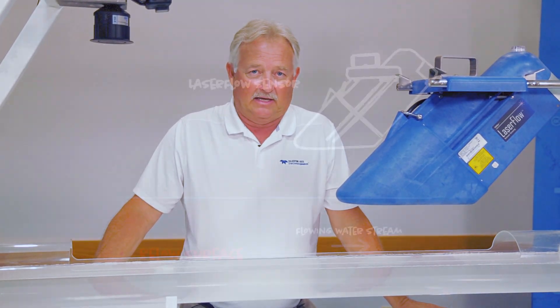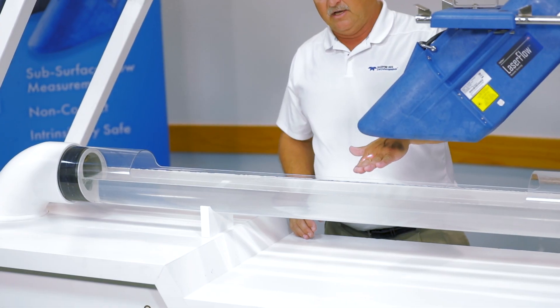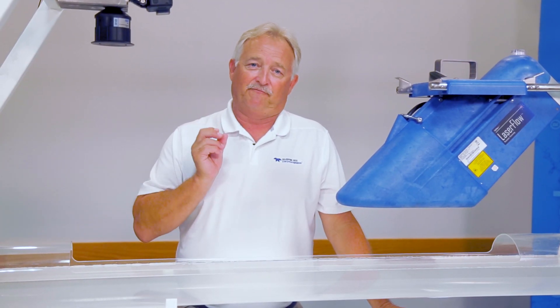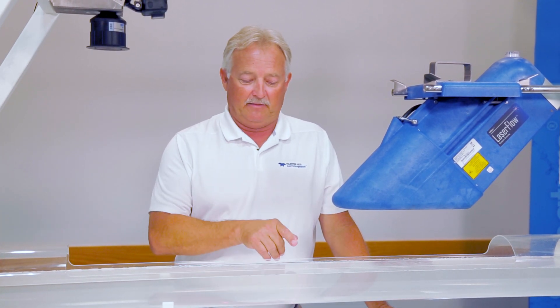But the unique thing about the laser is not just the level measurement — it's how it takes its velocity reading. You'll notice the dot on my hand is the size of a small coin. The magic behind the laser is how it focuses the laser into the flow. It takes a large beam and focuses it into a very small point. That's where we're looking to get our velocity signal.